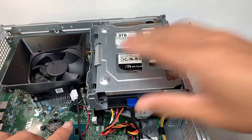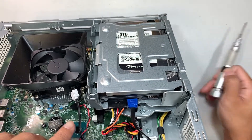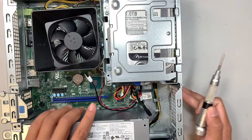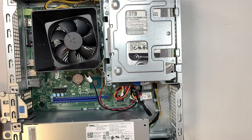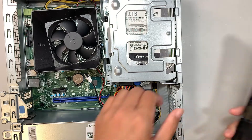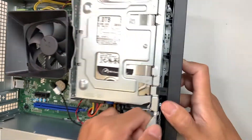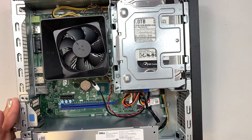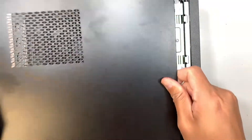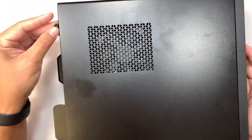Once you have installed the SATA cable and the power cable, you're almost all set. Reinstall the front panel by matching it and pressing it down. Then slide the side panel back in and put the two screws in to secure it.